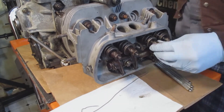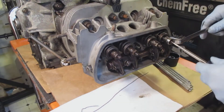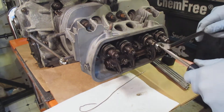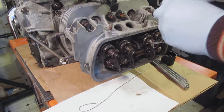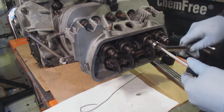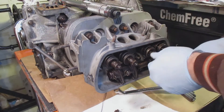Before I do my compression test, I go to top dead center on each of the pistons and loosen up the valves a little bit just to make sure there's enough movement in the rocker arms. In the past I've done it where I didn't do this and the rocker arms wouldn't close the valve all the way, so it had a false negative on the compression test — there was no air in the chamber or the cylinder.